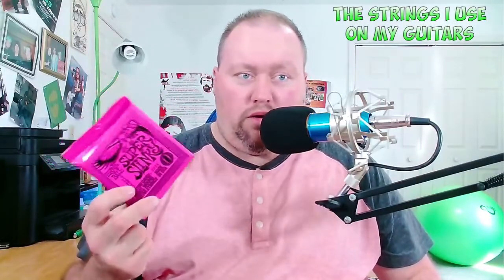These are a set of 9 to 42, and as you can see on here, those are 12 to 56. Super Slinkies are the 9s, and in Fender Bullets I think they're just called lights. The brands I use the most are Ernie Ball, and the D'Addario XLs are really good — I've never used the NY Steel but I'd like to try those sometime. And the other one, believe it or not, are the Dunlop Strings. Jim Dunlop makes very good strings, but I typically use 9 to 42 on most of my guitars.